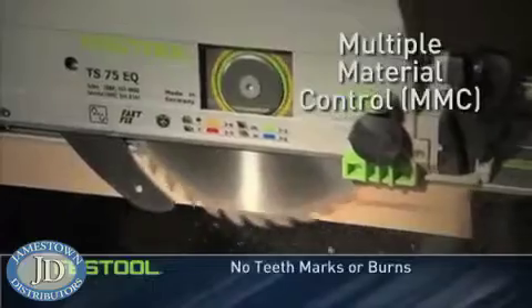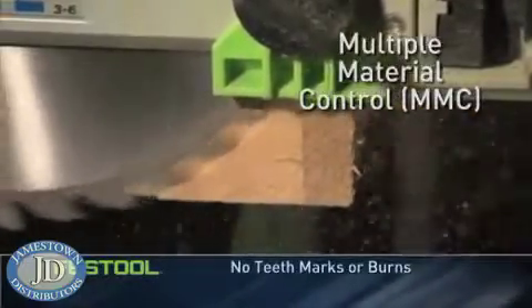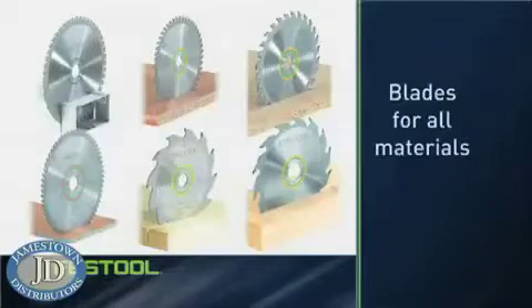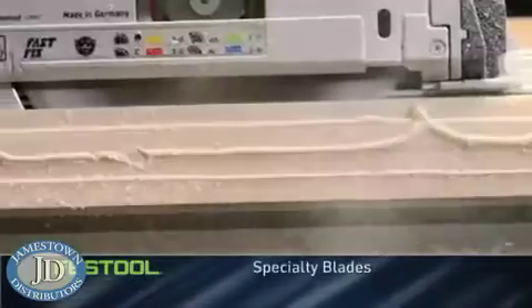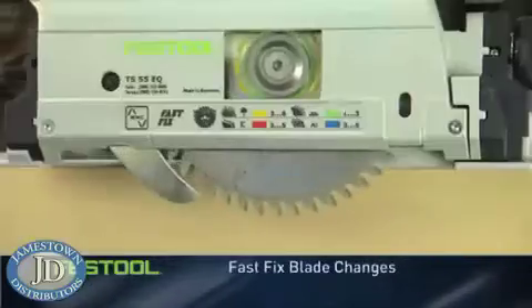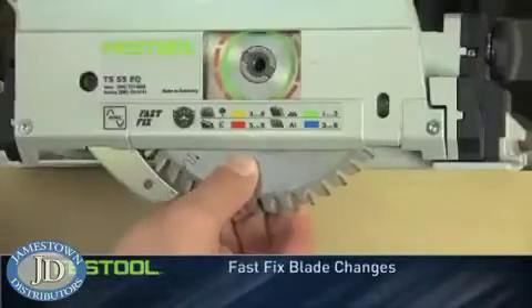Onboard MMC Electronics adjusts the blade speed based on material density and the rate of your feed. MMC also protects the motor from thermal and current overload. Festool has blades for cutting material ranging from wood and plastic to Corian, aluminum, and even steel with the TS 75. And the Fast Fix blade change system locks the blade in place so you can quickly change the blade and get back to work.